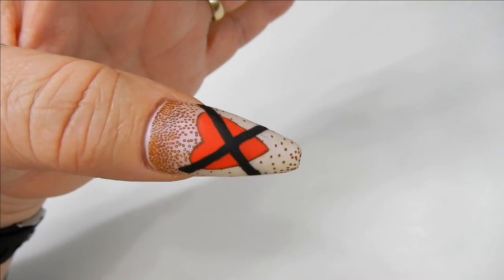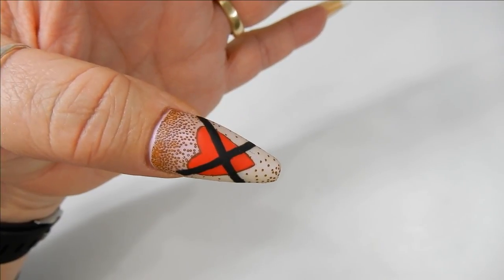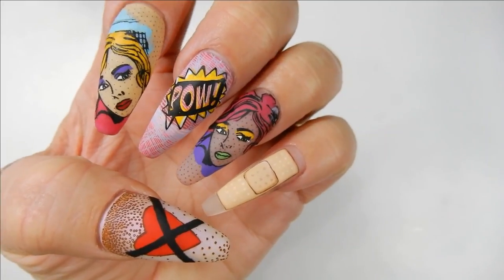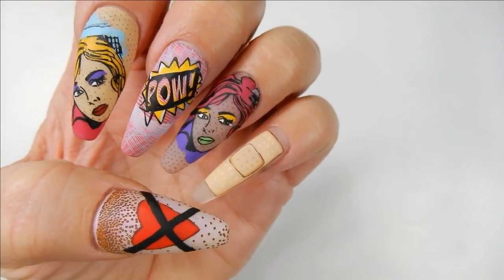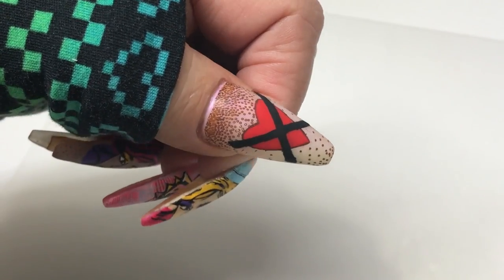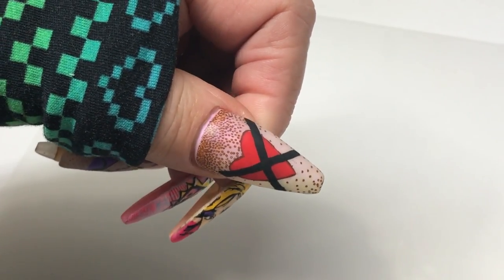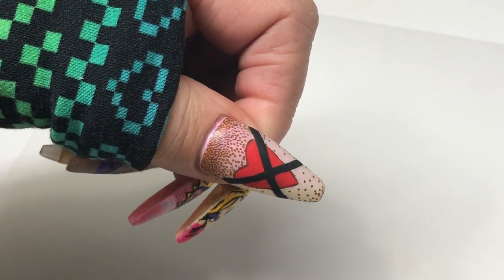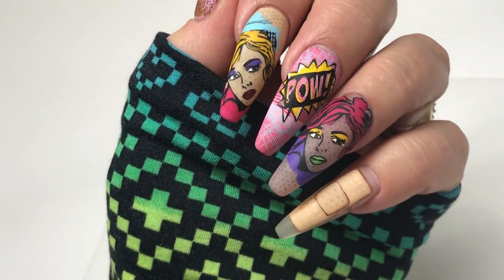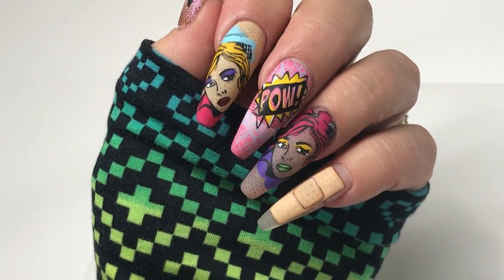This set was my Valentine nails — kind of anti-Valentine's, not because I don't have a Valentine, but I got the inspiration from a band-aid on my pinky from a broken nail. I painted a band-aid on it, then thought it could represent a broken heart with a band-aid — so I went with anti-Valentine's and painted a heart with an X through it. I really love how they turned out! Let me know what you think, give me a thumbs up, comment below, and thank you so much for watching — I'll see you in the next one, bye!